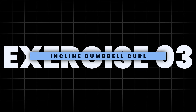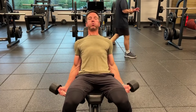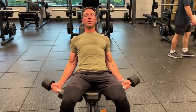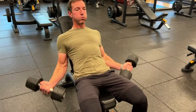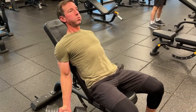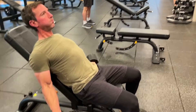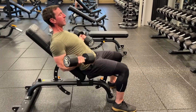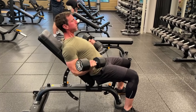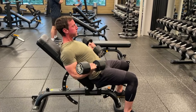Exercise number three: I'm demonstrating the incline dumbbell curl — probably my favorite bicep exercise — to challenge the fully lengthened position of the bicep. The goal here is to create the greatest amount of length and distance to disadvantage the bicep. Be sure to retract and depress the shoulder blades while externally rotating the shoulders to provide the greatest amount of extension. When readying to lift the weight, do not rotate from your wrist. Rather, you'll want to externally rotate from the shoulder so that your palms are facing the ceiling. All of these adjustments help to achieve the full stretch of the bicep in relation to the elbow and shoulder.